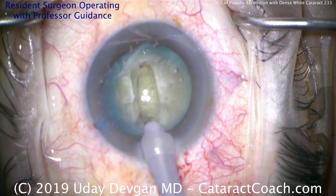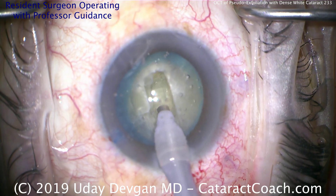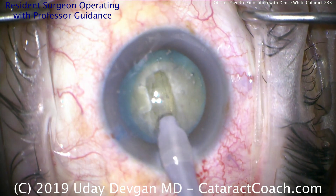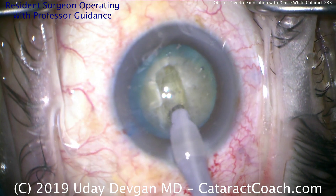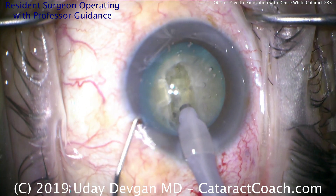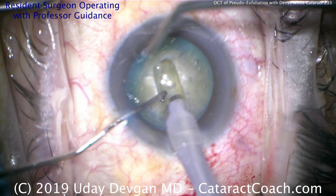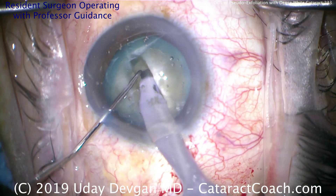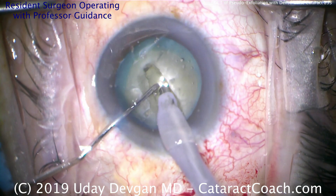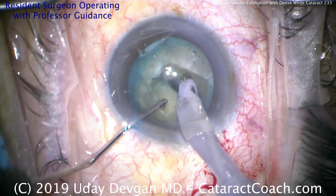A little more grooving there — looks pretty good. One final groove down the middle, and then we'll use the chopper to split the nucleus into two halves. Another advantage here is we're putting the phaco energy away from the central corneal endothelium — in a case like this with a dense nucleus, there's going to be more phaco energy used. Here comes the chopper going in the eye. We're going to crack the lens nucleus into two halves — pushing apart. Notice how both instruments are deep in the groove — that's very good form.